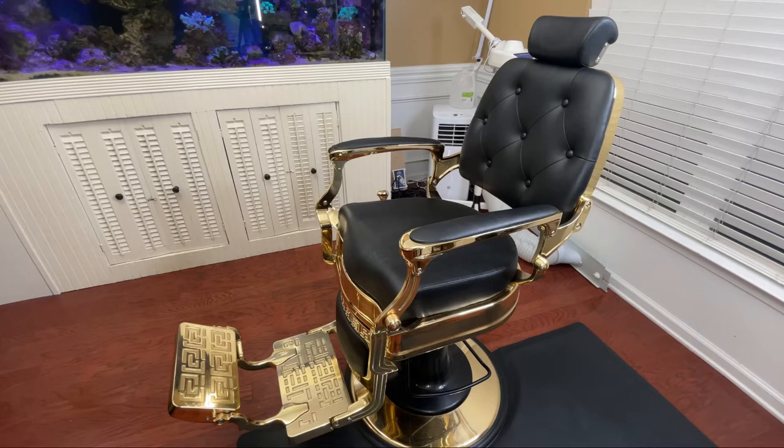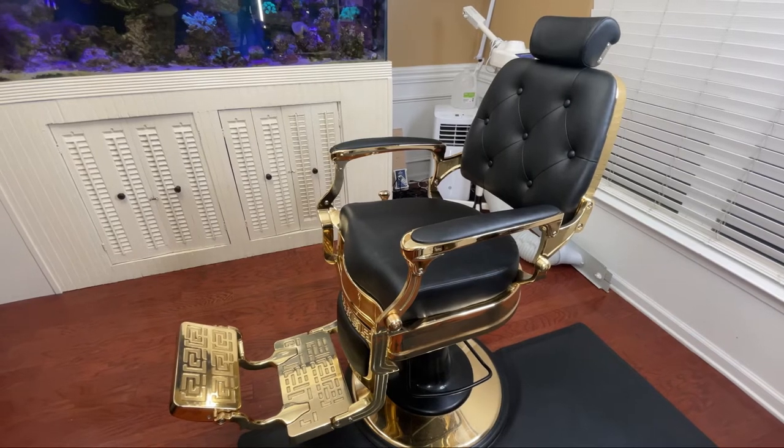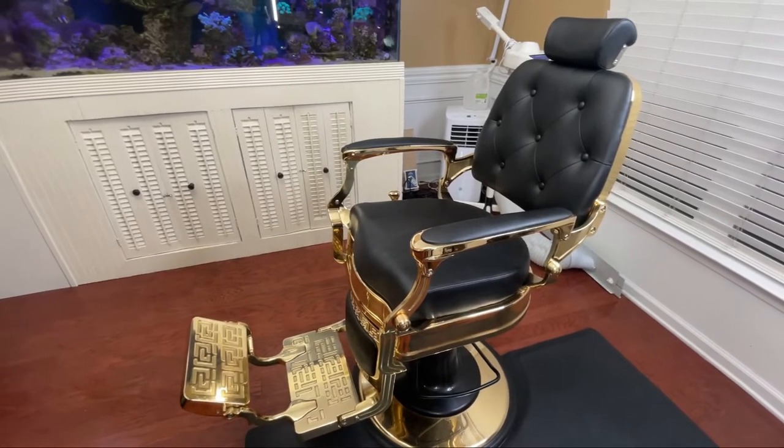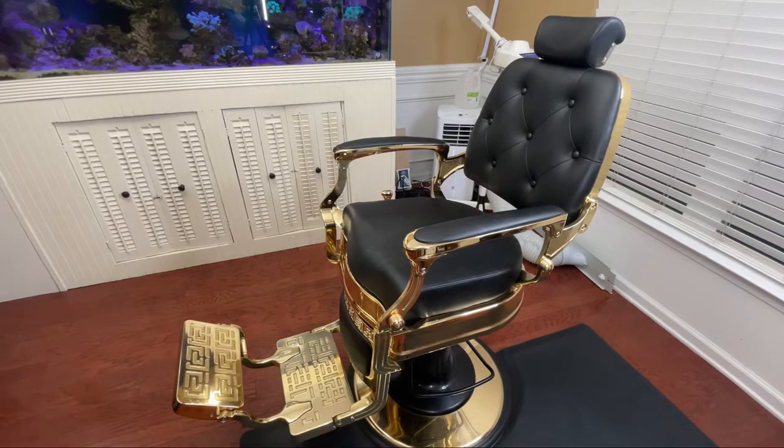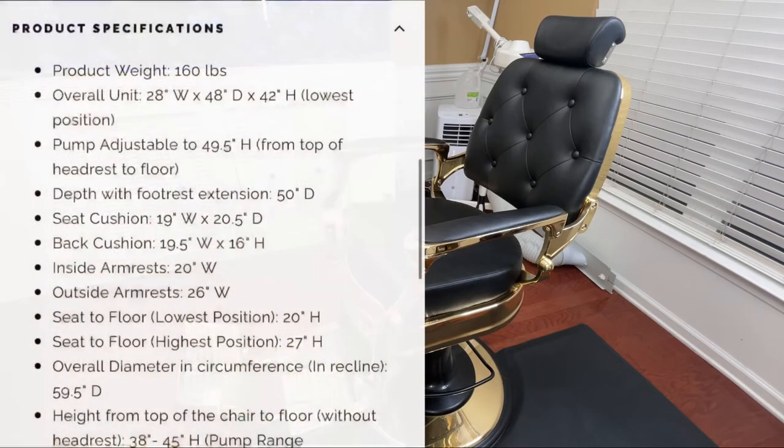I have various different size clients — from small kids to one client who is over six feet and 200-plus pounds — and this chair has held up for everyone sitting in it. You also have the reclining feature. I've had cheaper chairs where when you recline back with a bigger person the client would start falling back, or the center of gravity would actually tilt the chair over. With this chair you really don't have that issue.